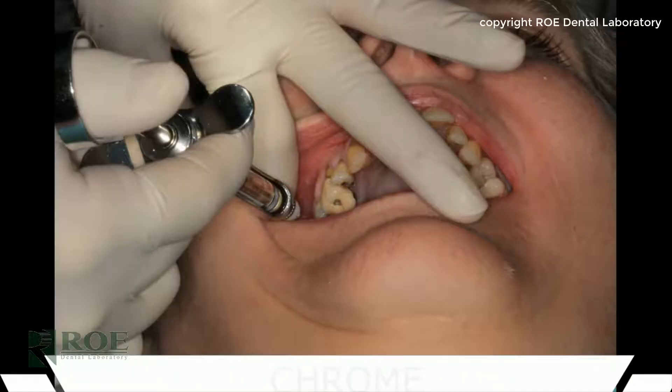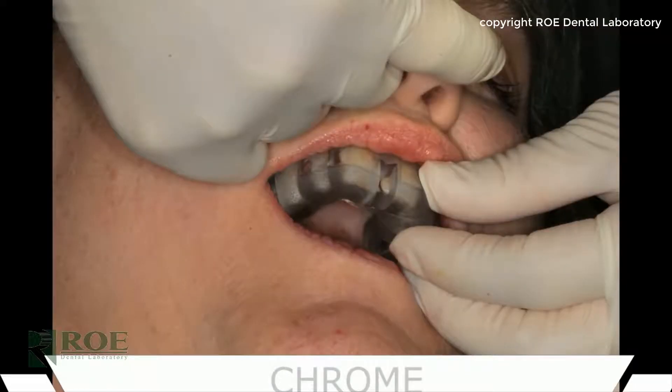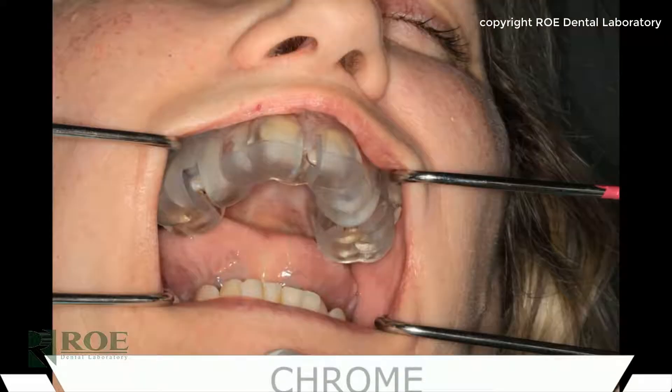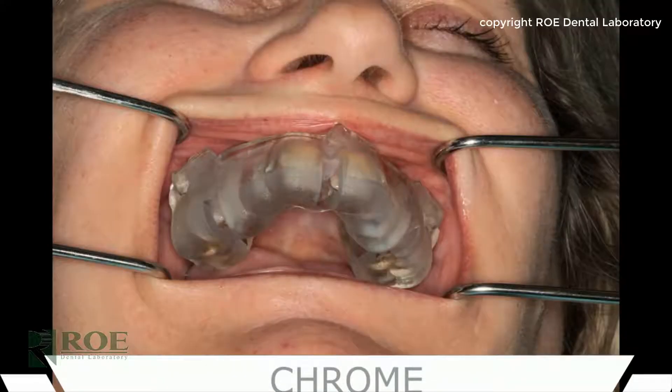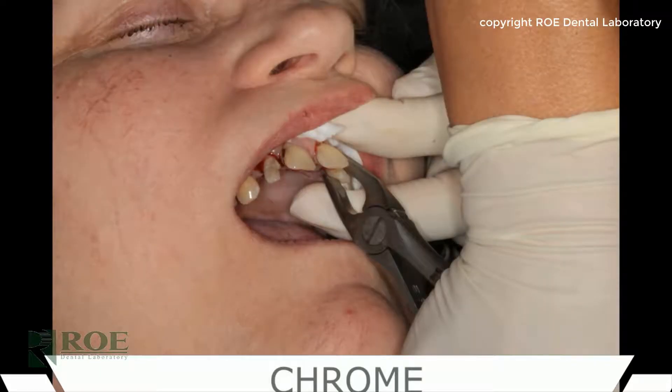Let's begin the case. The first step is to anesthetize the patient, and then the pin guide is tried in. This is a dentate case, so the pin guide will rest on teeth. There are occlusal windows designed in the pin guide to ensure the teeth and pin guide meet perfectly. The windows are exposed so you can make a visual confirmation that the pin guide is 100% seated.